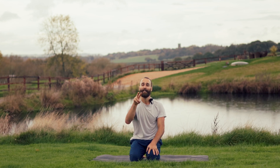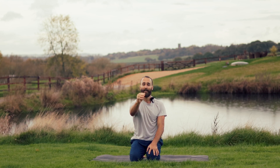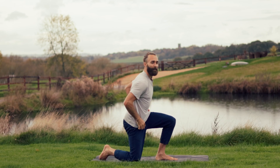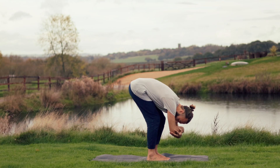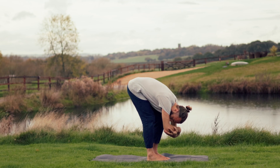Two clearing breaths here. Deep inhale for one — clear, open-mouthed exhale for one. Deep inhale for two — open-mouthed exhale for two. Now lift the heels, start to tiptoe the feet in and arrive in a folded position. You can grab opposite elbows, bend the knees and take a soft little bit of movement through the spine — just moving, mobilising, waking up that lower back.